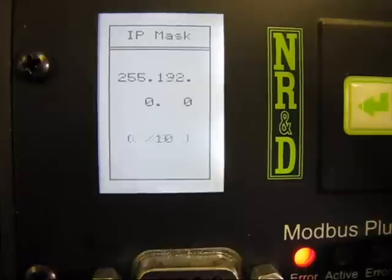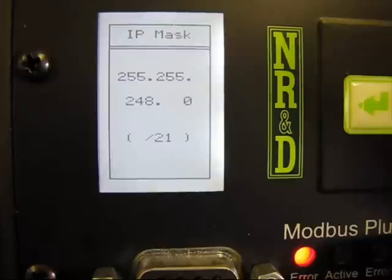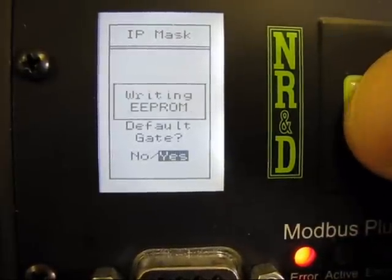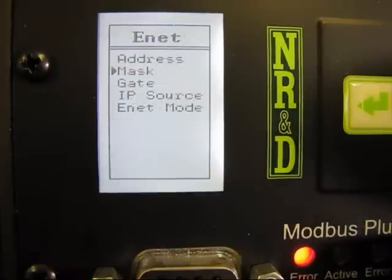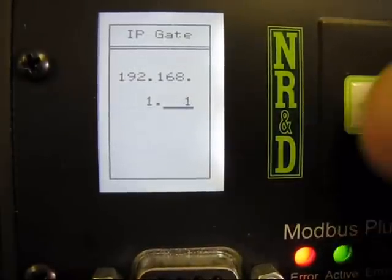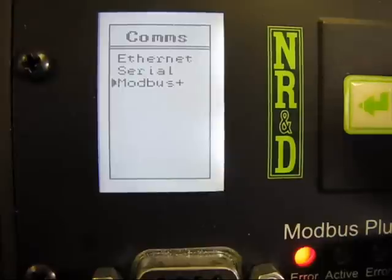Next, we set the subnet mask. The autofill of the default gateway simply applies the new subnet mask to the current IP address. This saves you a lot of button presses. Now complete the default gateway, and we're done with Ethernet settings.